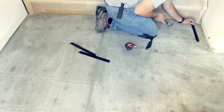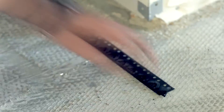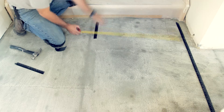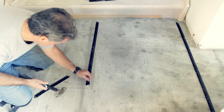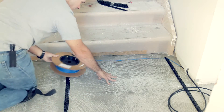Place the wires apart in accordance with your plan. Make sure the heating wires do not cross each other at any point.